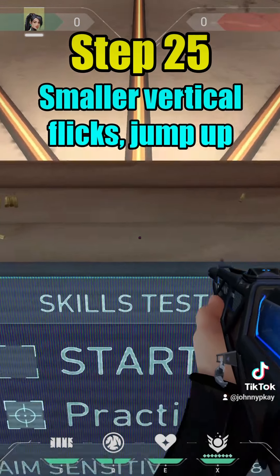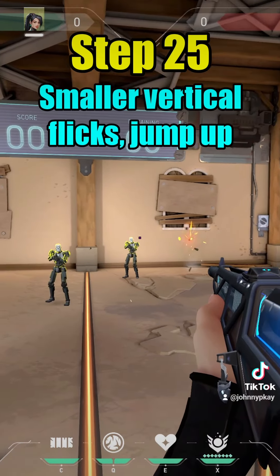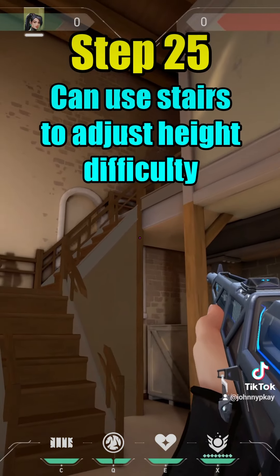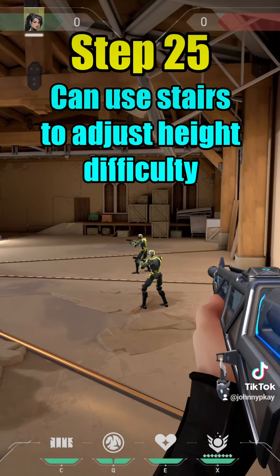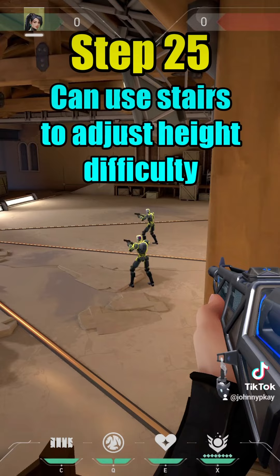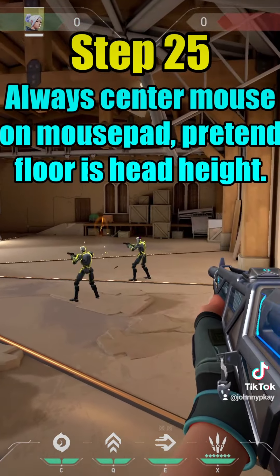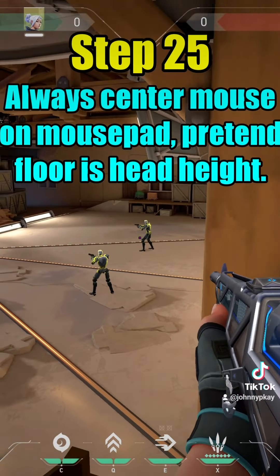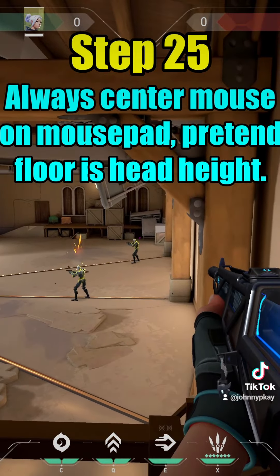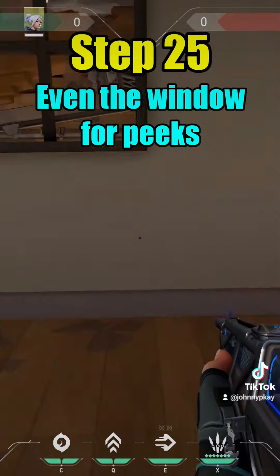Step twenty-five: smaller vertical flicks — jump up. You can use the stairs to adjust height difficulty. Remember to always center your mouse on the mousepad and pretend the floor is head height; you don't want to always be aiming low. You can even use the window for peeks.